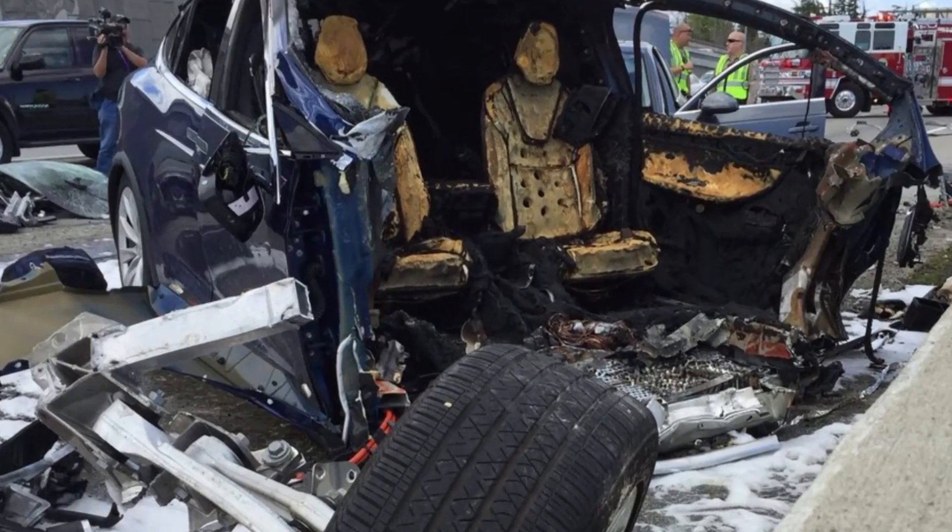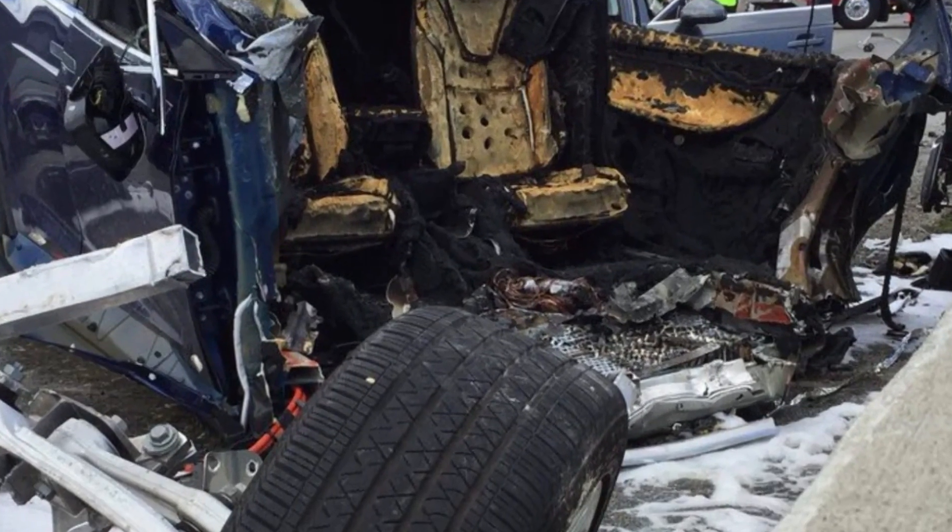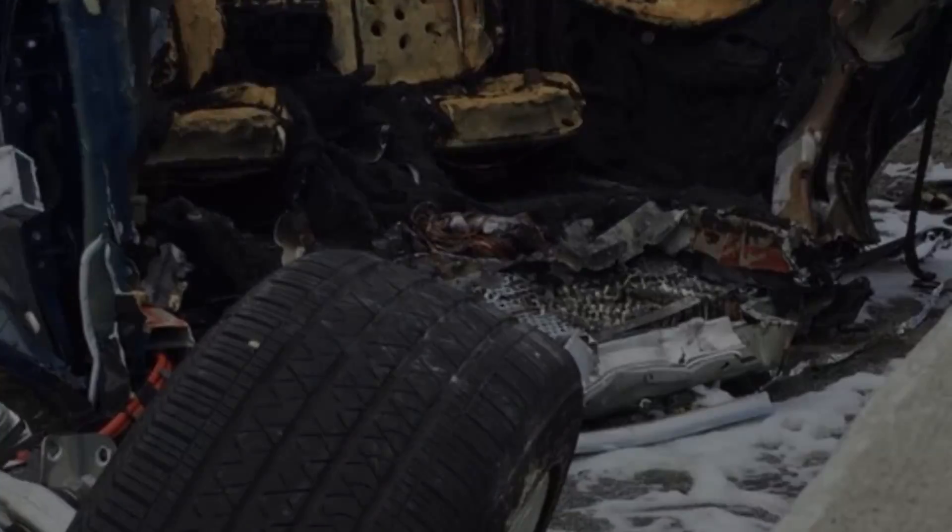Maybe that vehicle just hit a tree, maybe it hit a wall, and it stripped open the entire side of the vehicle. In that case, you've got great access to the inside of that battery. That could be a scenario where you flood the inside of that battery compartment with water and you're able to stop the fire very quickly.